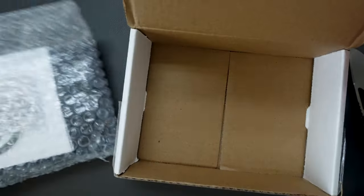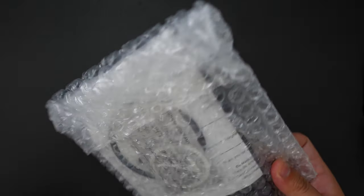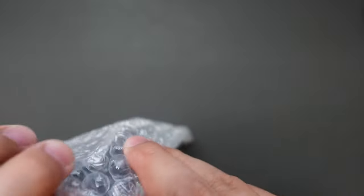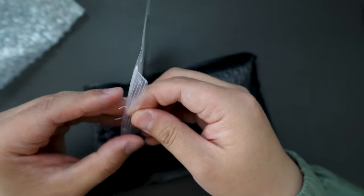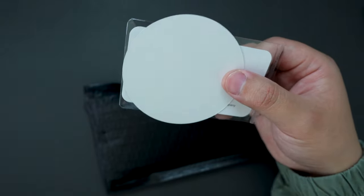Interesting — this extra-large one doesn't have a box, so it's just some wraps. Let's cut this open. Looks like we got the knife and some paperwork. It looks like the COA is in this plastic bag.